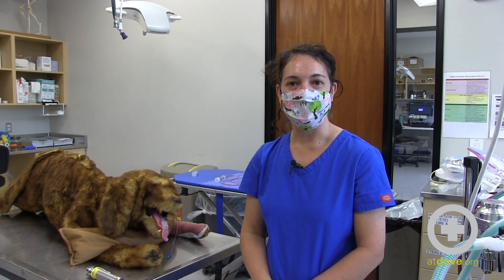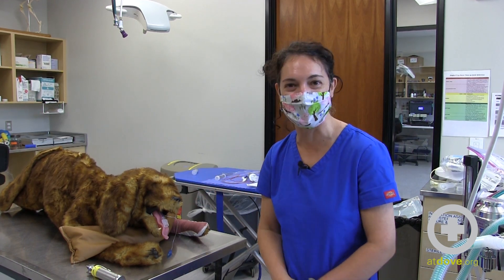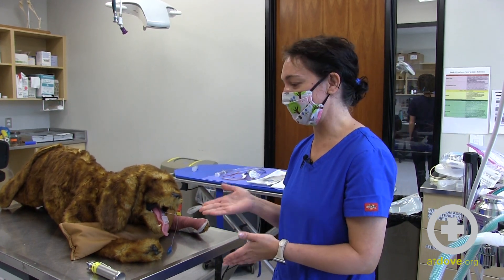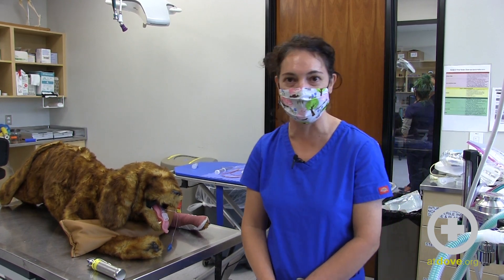Today I'm going to be talking about an endotracheal wash procedure. My patient today is usually our CPR dog, but I'm using him as my demo patient. I'm going to be demonstrating an endotracheal wash in a canine, but a similar technique can be used for felines as well.